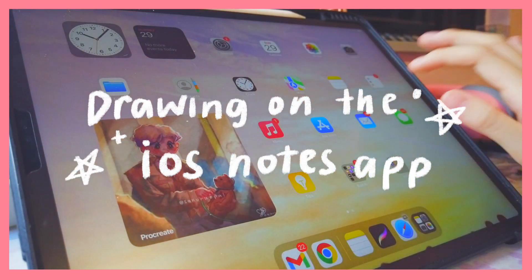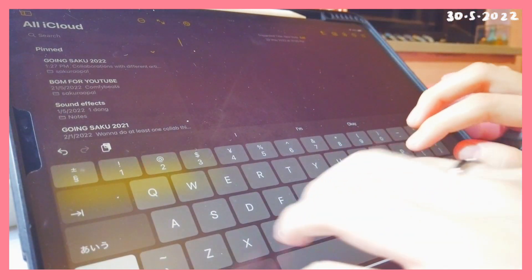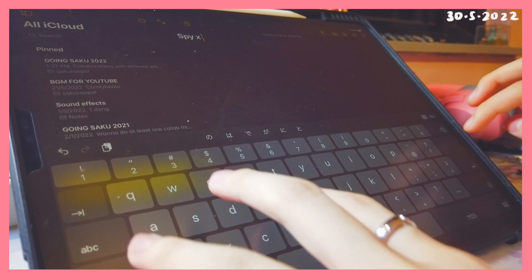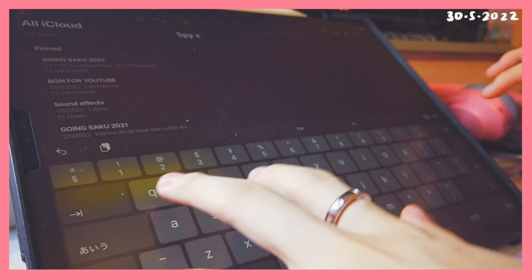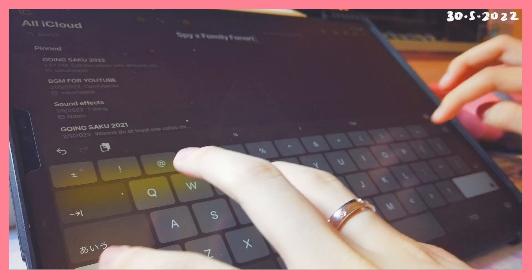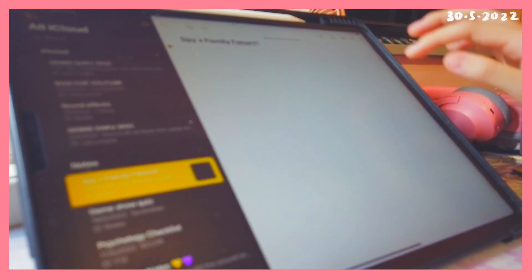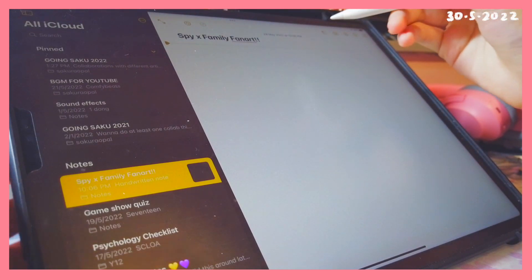Hi everyone, welcome back to my channel! In today's video I'll be doing another challenge — trying to draw on the iOS Notes app. If you're an Apple device user you're probably already familiar with it, but for my Android or Samsung friends, it's basically like a notes app with a pen marker function where you can take notes using your fingers, or if you're on iPad you can draw on it. I decided to test out this function and see if I can draw with it.